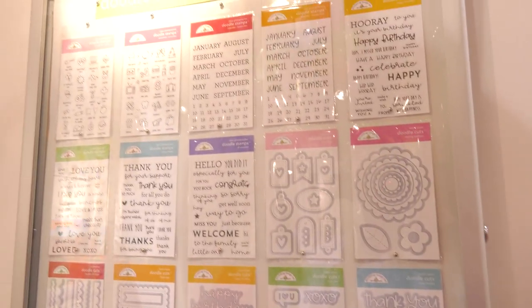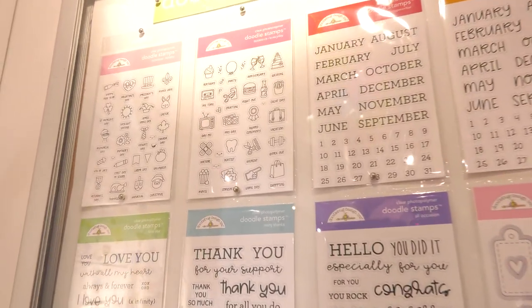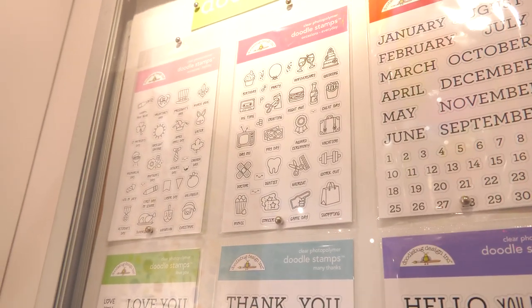Hi, this is Sarah at Scrapbook.com, and we're looking at new stamps and doodle cuts. So we're going to pan on over and take a look at some of the new items. We'll start there on the top, looking at the new dates and months.